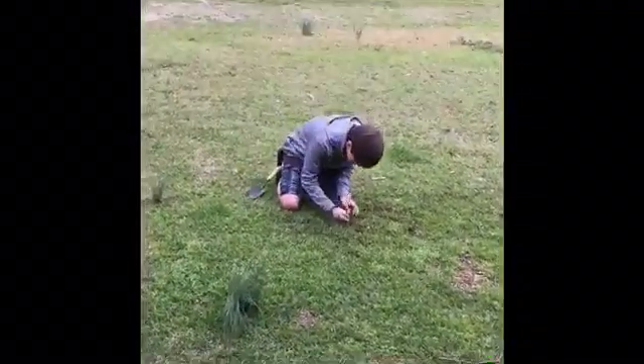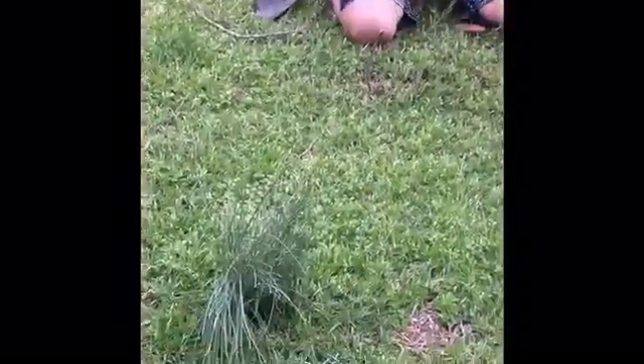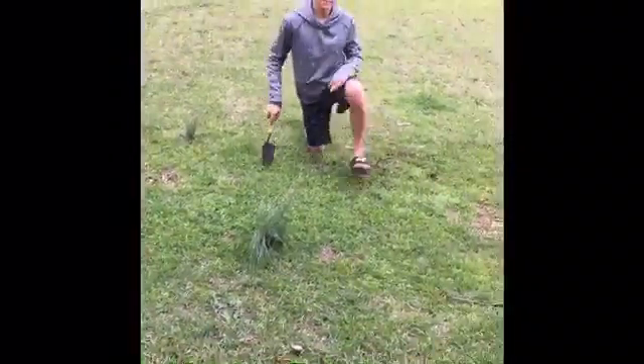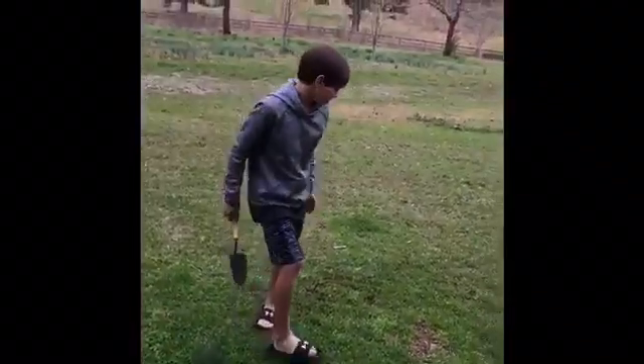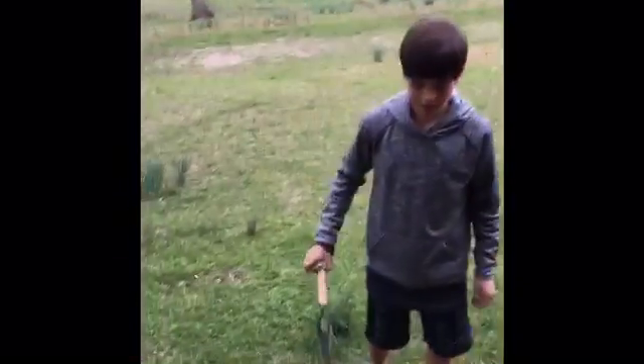I'll put that right there to remember that spot, and I'll put this right here to remember that spot. I guess that's where we end it — I'll come back right until tomorrow and then we'll see how it looks tomorrow.